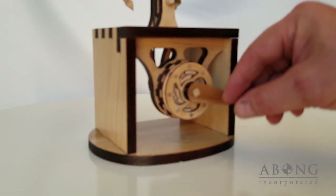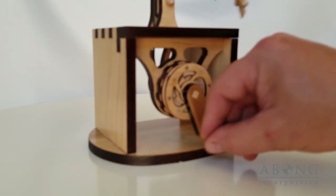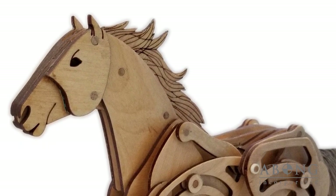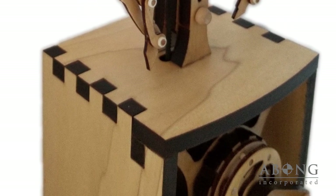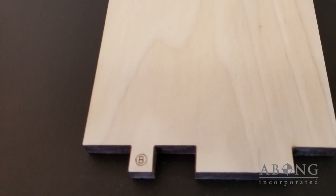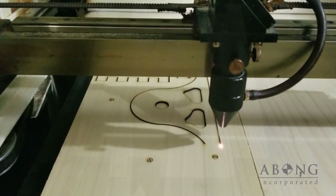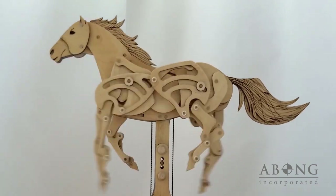They find their way into the hands of young and old alike as dynamic sculptures that invite exploration. Each one is sourced from cabinet grade plywood and selected American hardwoods. Every part is marked and precision cut using high-powered lasers — we do it all right here in our own facility.